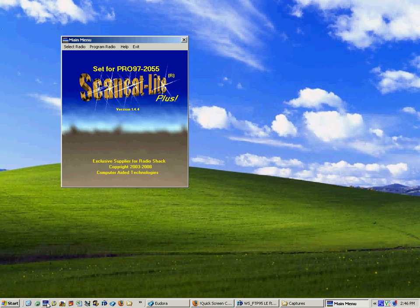Hi, I'm Jim Springer and I'm with Computer Aided Technologies, the people who produce ScanCat Lite Plus. Probably one of the most common calls we get is from customers that simply don't know where to get started, so we go through the very same thing almost all the time. I thought I would make up a small video that gives you the very basics, considering that you have to hook up the cable and that you have a RadioShack radio.